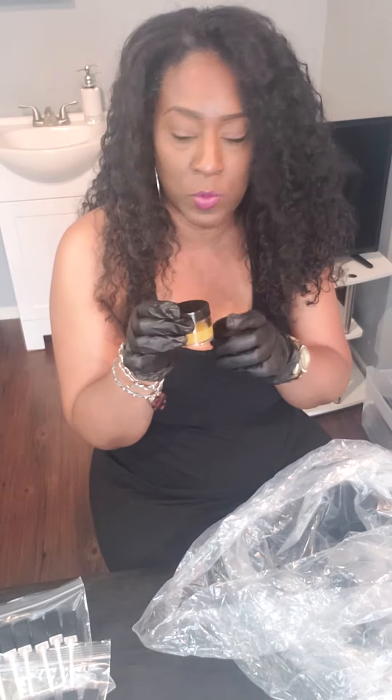Basically I have a customized kit where you can pretty much have your own lip gloss line. You pretty much mix the colors yourself, you pour it into a cup — such as this. Here's one that is already made, so I actually make the gloss as well.